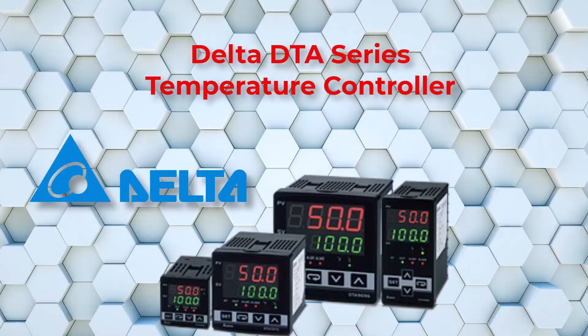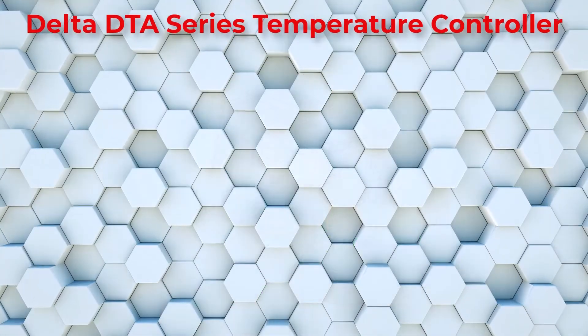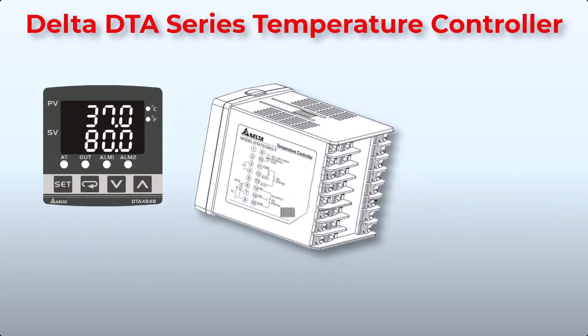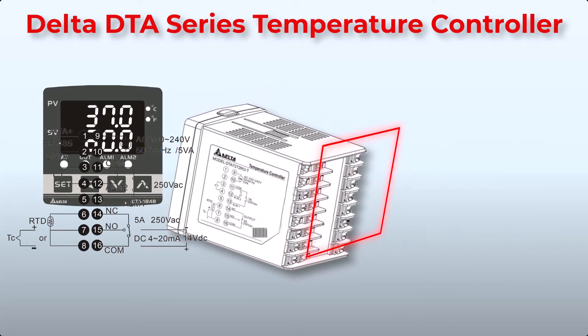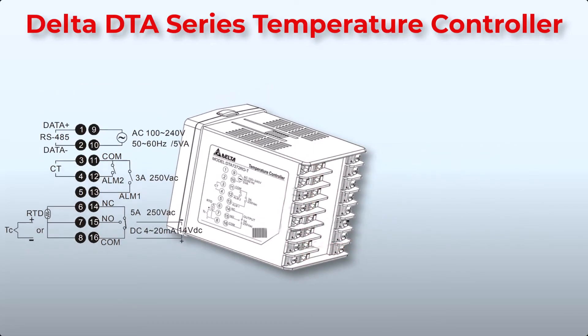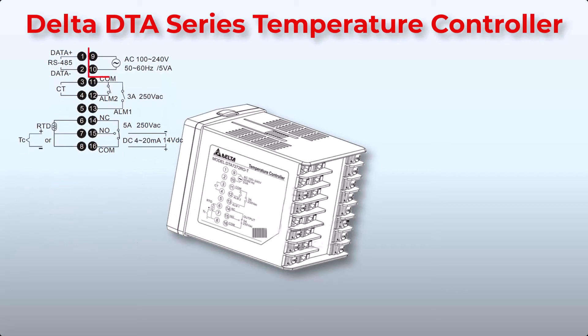Now let's move on to the connections of a Delta DTA series. On the back of the Delta temperature controller you can see various input and output ports. These connection ports can vary by models and series, but the basics are the same. You can also find the connection guide on the temperature controller. There are a total of 16 connection points. Points 9 and 10 are for power supply — 220V AC. Connection points 6, 7, and 8 are for the temperature sensor.